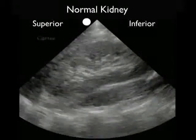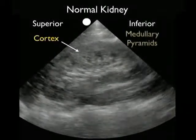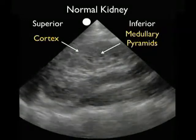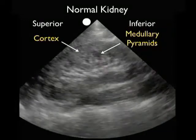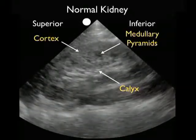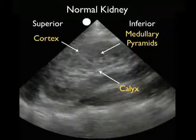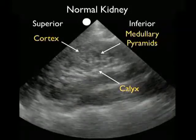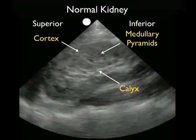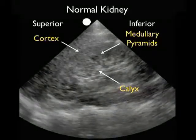Here's a typical normal kidney on bedside ultrasound. I have the probe marker oriented towards the patient's head, so the superior pole of the kidney is to the left and the inferior pole to the right. We see the outer cortex — that outer rim of kidney — at the peripheral aspect, and just interior to the cortex, the medullary pyramids. Notice that they have a slightly darker or hypoechoic signature due to the presence of fluid within the medullary pyramids. We see the inner part of the kidney, the calyceal region, and notice that it has a hyperechoic or bright appearance on bedside sonography due to fat within the renal sinuses.